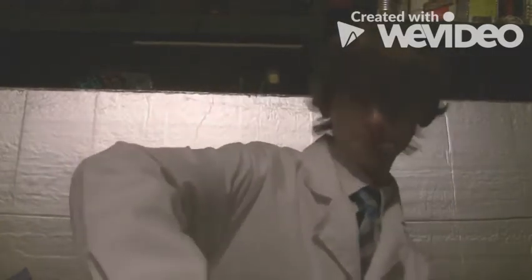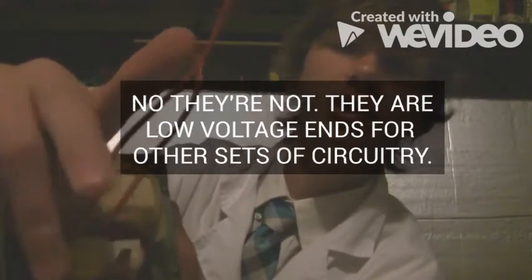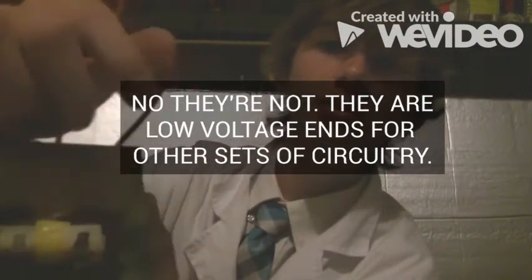Then we got our high voltage transformer! I think these are the output wires because these have colored insulation — just rubber wires, blue and yellow. So I'm going to run some tests on them later today or tomorrow.